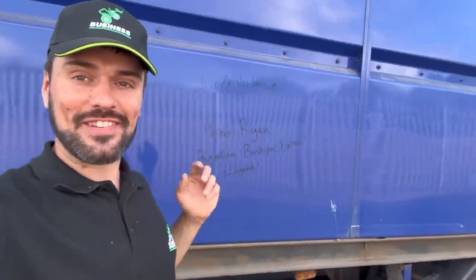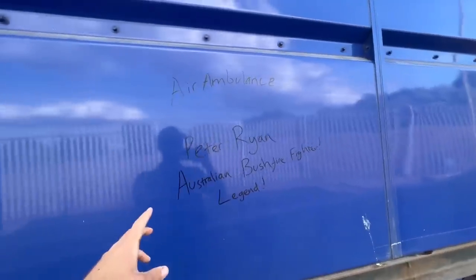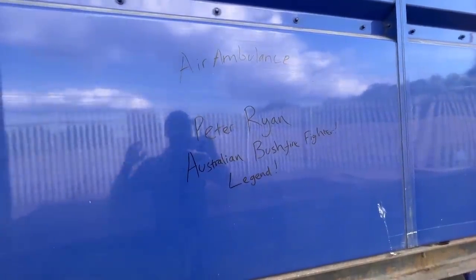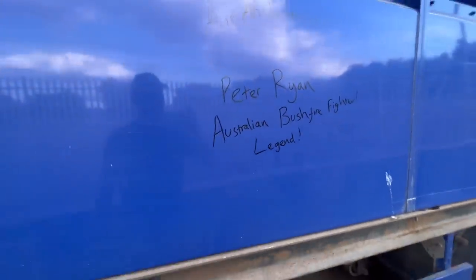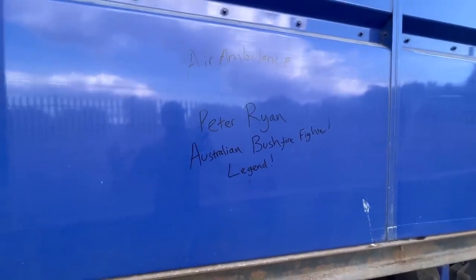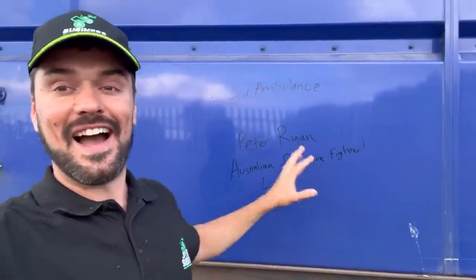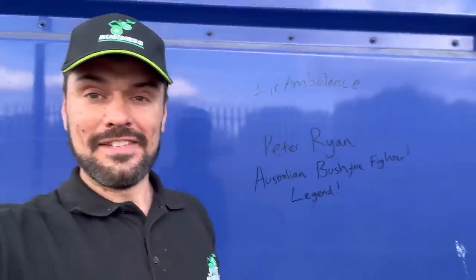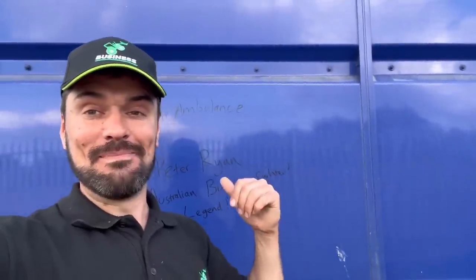Thanks guys, see you tomorrow. Also taking a chilli bottle full of water - keep hydrated. Mixer mentions today: a massive thank you to Peter Ryan for his generous donation to the Yorkshire Air Ambulance. Peter is an Australian bush firefighter - what a legend! He also gave us beer money and takeaway money for our 10k party. Can't believe people from Australia watch us and want to donate to local charities close to our hearts. Thank you so much Peter - that really does mean a lot. Right, that's the end of the video - bye for now, see you tomorrow.